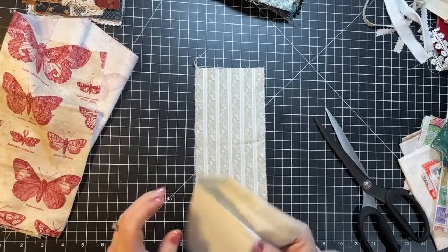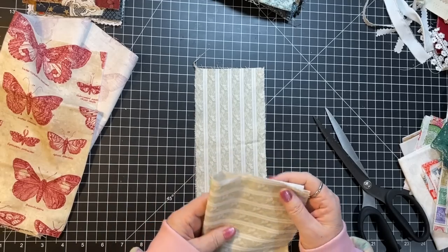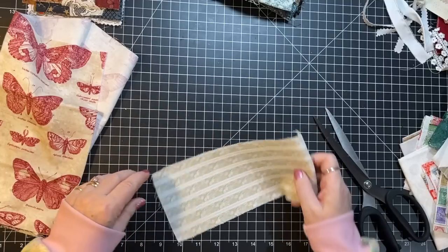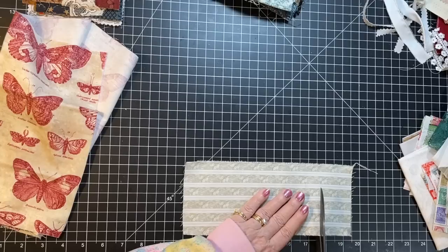I don't have a tall skinny journal in the works right now so I think I'm going to cut this to my usual about seven and a half inches.